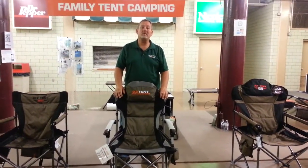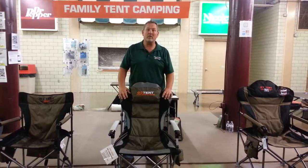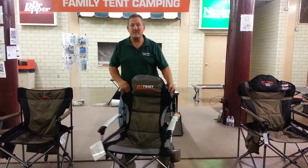Hi, I'm Randy with Family Tent Camping. I've got a few chairs I want to show you. The first one I want to show you is the Austin Keen Kokoda chair, and I'll point out some of the highlights of it.